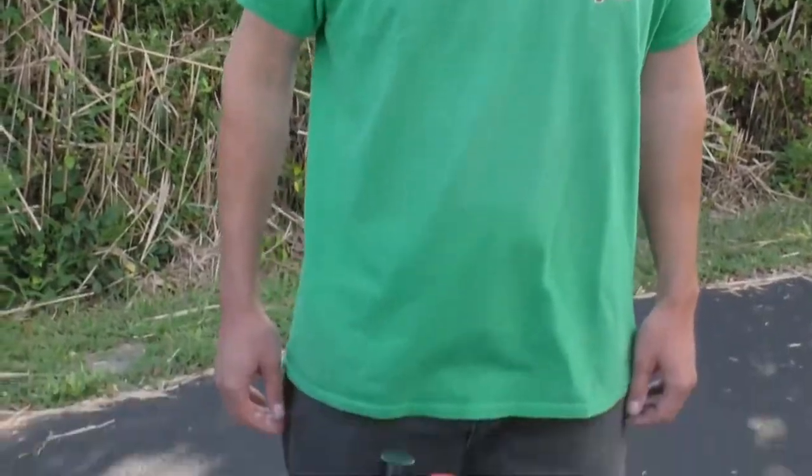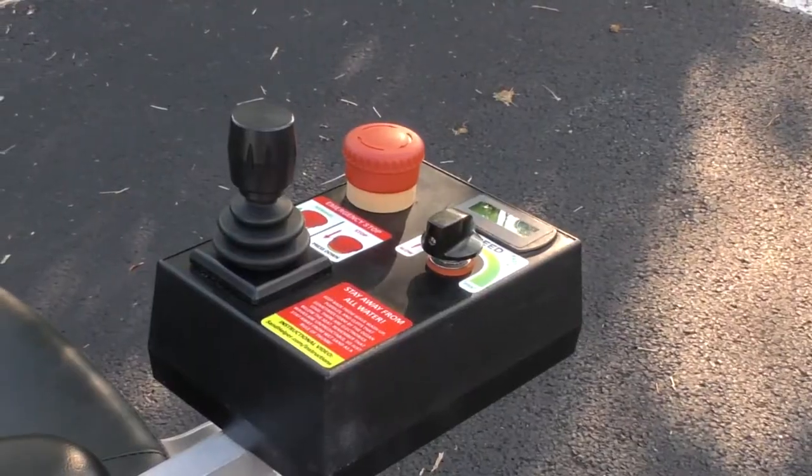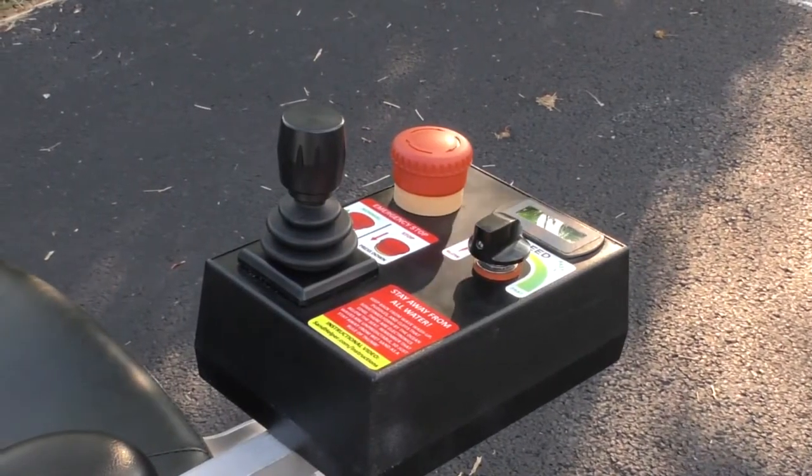There is a battery meter right near the joystick on the controls box. The battery meter is accurate when the wheelchair is idling. If the battery meter is showing less than 20 percent when you are idling, it is time to move your power cable and the key to your backup battery.